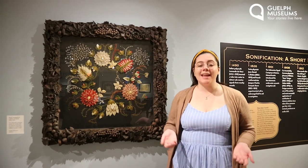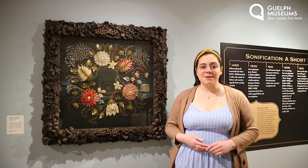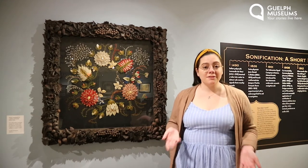Hi again friends! My name is Serena and I'm part of the Visitor Experience team here at the museum. I'm going to show you how to do another craft today.